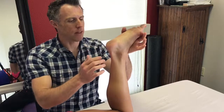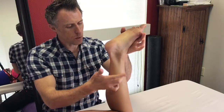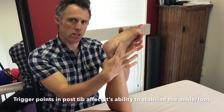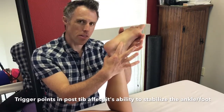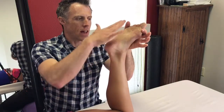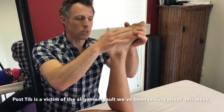The way I explain this is that the posterior tibialis is one of the main supporters of the arch, one of the main supporters of the ankle and the midfoot. It's sort of like your built-in orthotic — when it's doing its job, it maintains a nice contour to the arch, and thus it keeps stress off the plantar fascia by keeping it from lengthening.